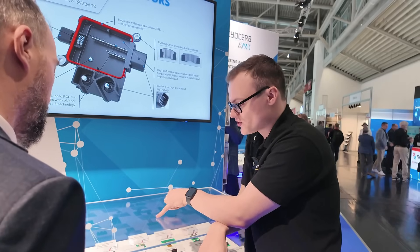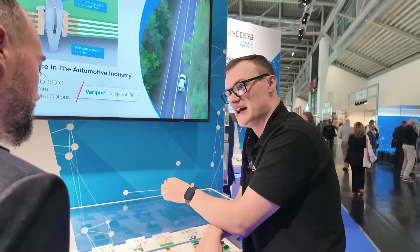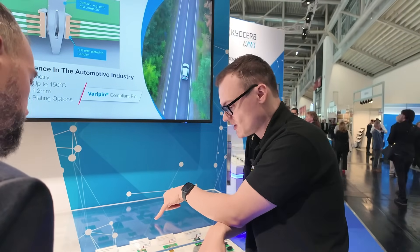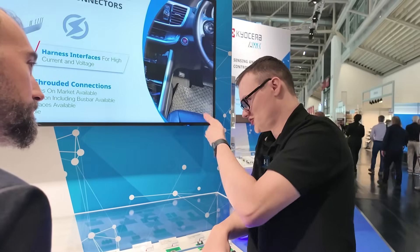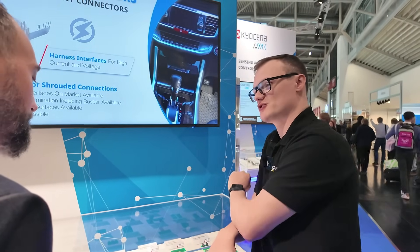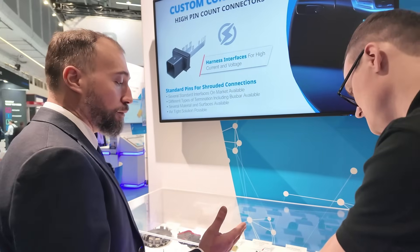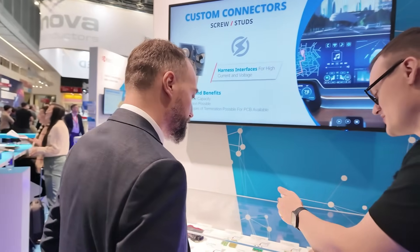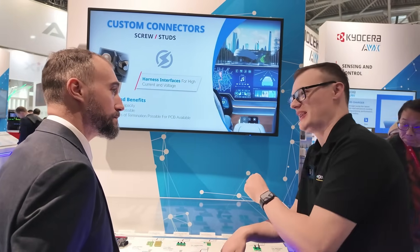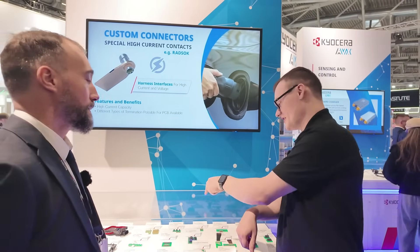Trying to find an SMT capacitor of that size is practically impossible, and a large through-hole capacitor laid on its side as an SMT part can be pick-and-placed on both sides with no wave soldering, then the capacitor pops straight in. You also save on gluing processes and lead bending. As an engineer, the BOM cost of adding a capacitor holder is a lot less than wave soldering a board just because one capacitor needs it.